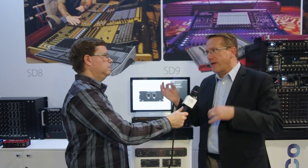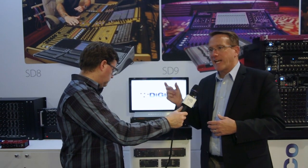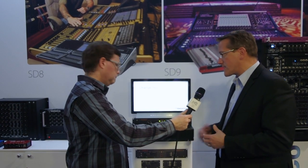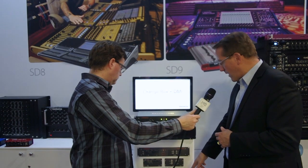We also have our optic core card, which can be HMA or ST in single-mode or multi-mode optics. We have a 16-channel line in and 16-channel line out card, a 16-channel AES in and out card, an Aviom card which is 16 channels, and lastly our Waves SoundGrid server card which is 64 channels in and out.